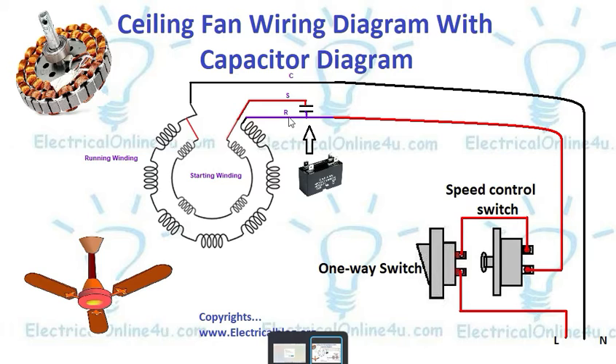We always connect the capacitor between run and start points. Here this point is start and this point is run, so we connect the capacitor between running and starting. We always provide the supply to the common and the run point. The capacitor here I have shown is three microfarad.